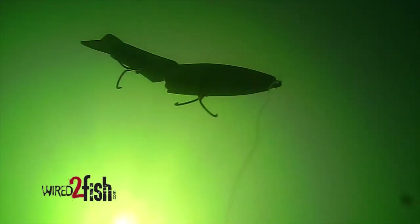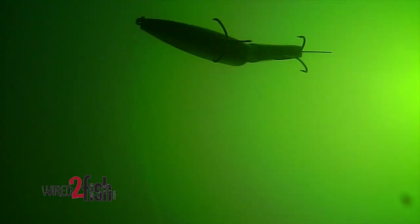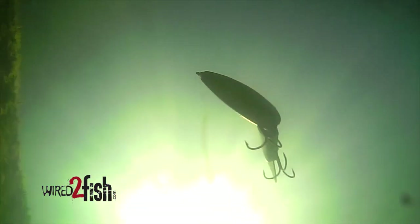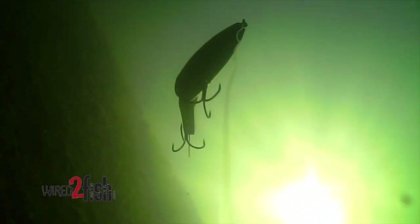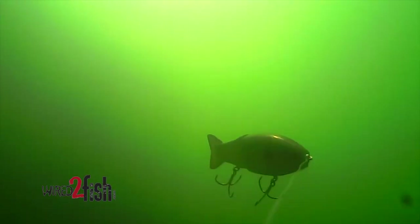Spotted bass are real funny like that. Smallmouth are curious too, but they'll a lot of times just run out there and attack. With spotted bass, they'll just follow along, track it, and stay with it — they're just curious fish. They like to just watch things. They can get aggressive, obviously, but it's interesting to me how they'll just swim along with a lure, curious what it's doing, without always having to attack it.